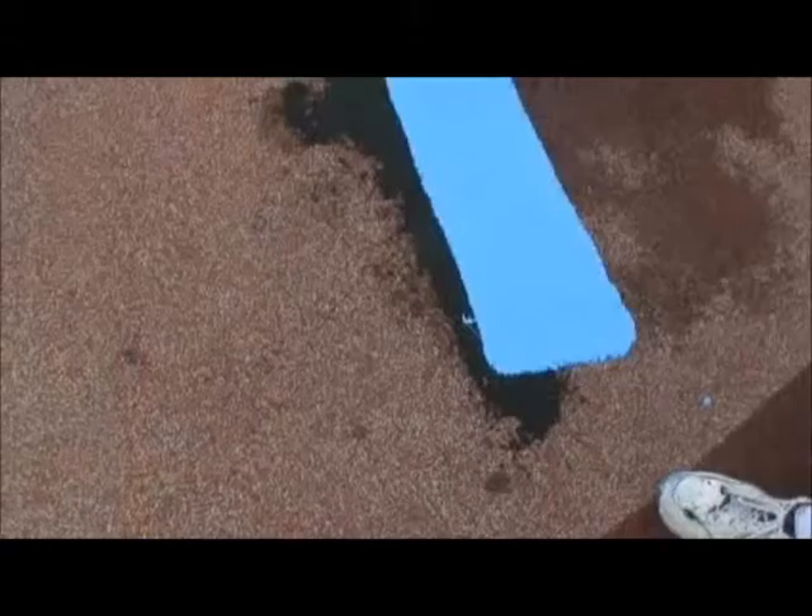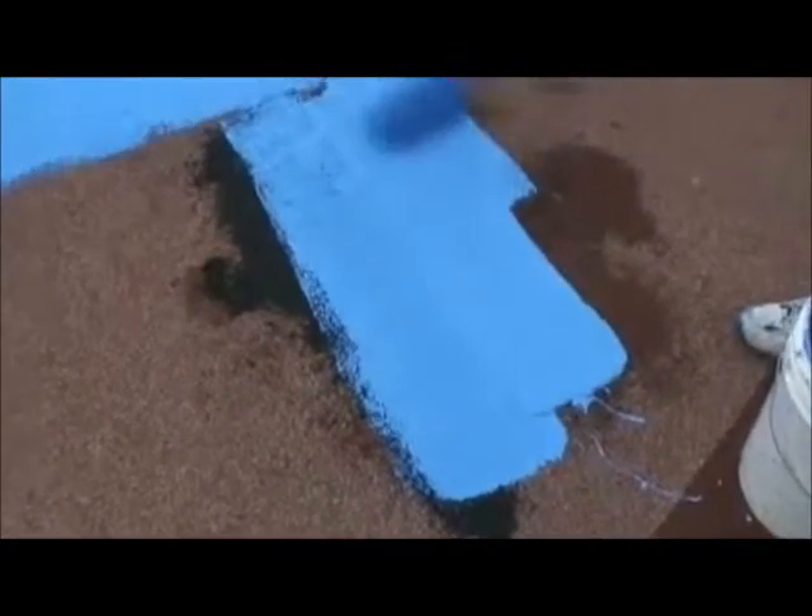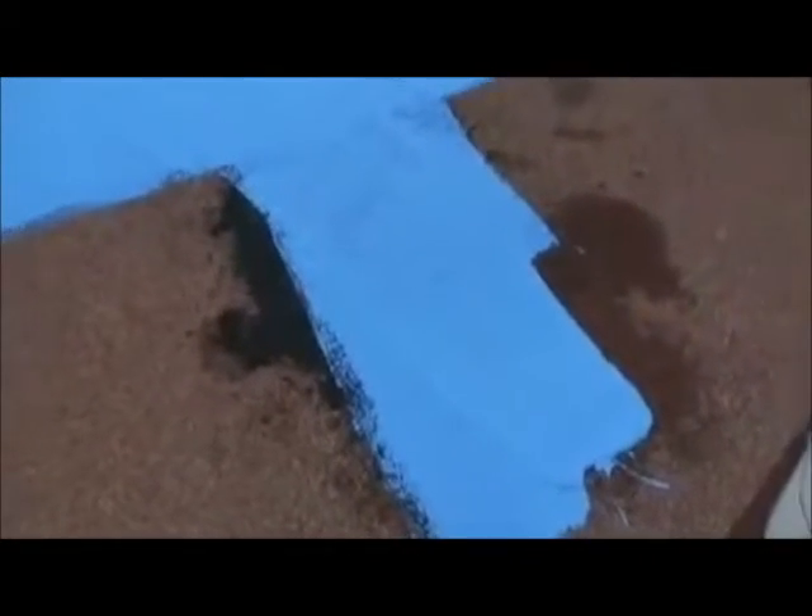Before applying the first layer of top coat onto the EPDM, mark off the playground into 100 square foot sections and then use a full 5 gallon pail on each section. Be sure to apply the top coat extra thick on the patchwork. It is very important for the coating to penetrate through the new rubber and into the old so that the layers will be permanently bound together.